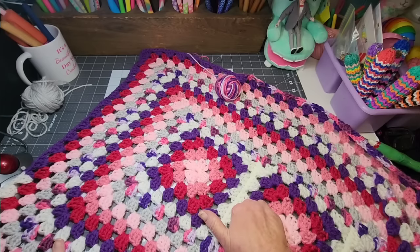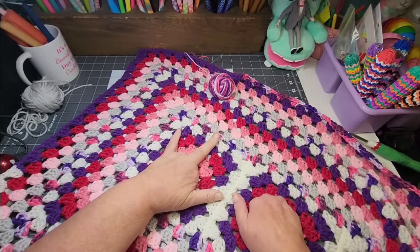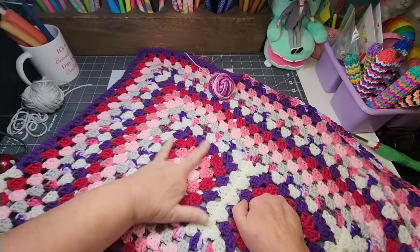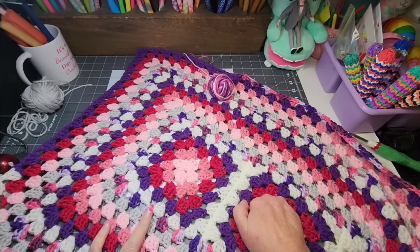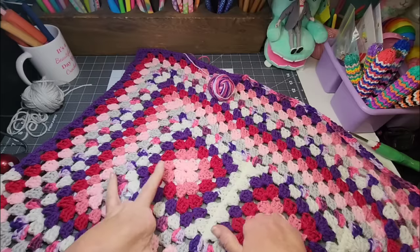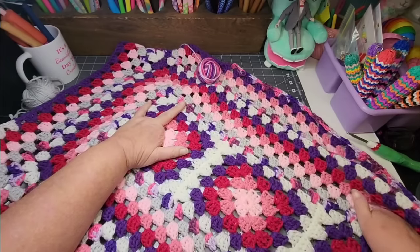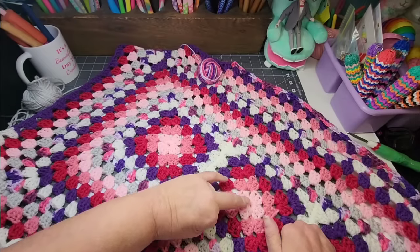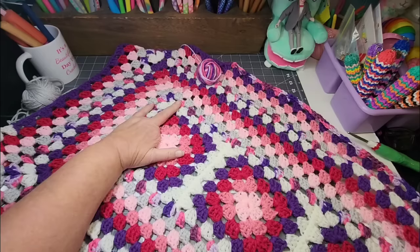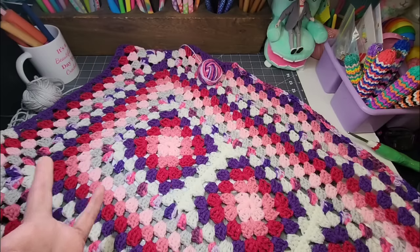I'm loving the way this blanket is turning out. So I started off with three granny squares and today is day seven of working on this blanket. You are very much welcome to go back to my channel and see the previous videos. This is number seven. I took three granny squares, I did five rows for these granny squares, ended each one in the white, then I joined them together. So I had this little strip and then I just started my granny stitch around it, and this is the way it's growing.